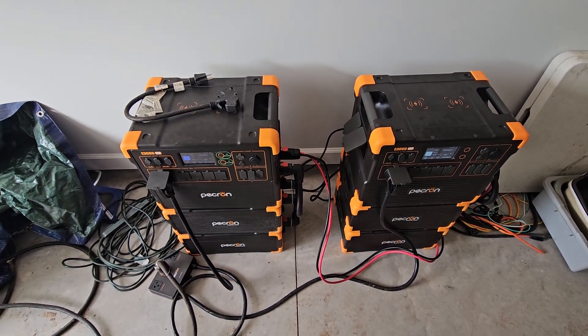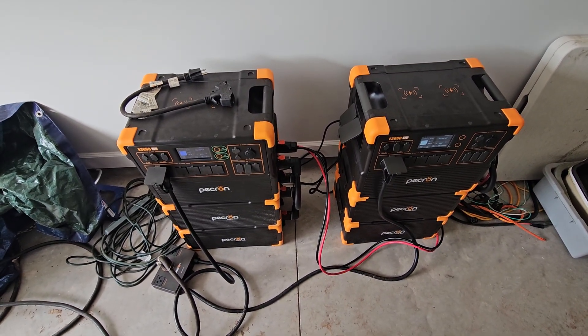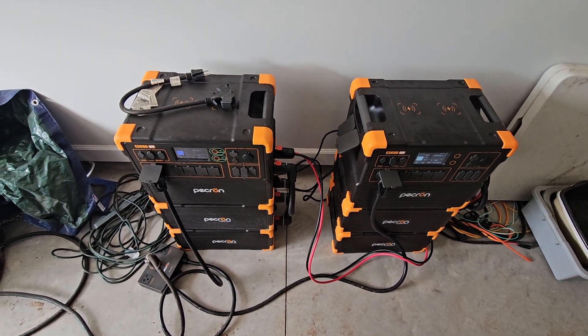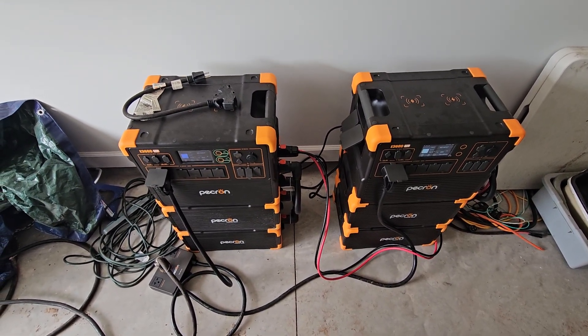So far the test is running good. We're going to keep the test running until this afternoon, get the batteries down to about 50%, and then put everything back on the grid. Thanks for watching.